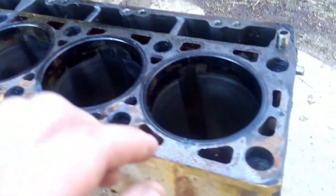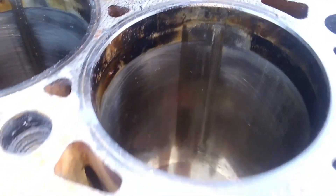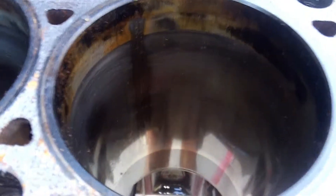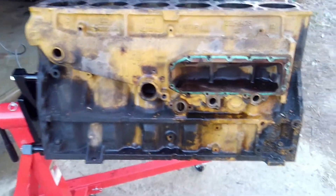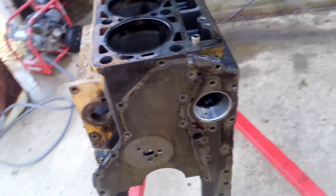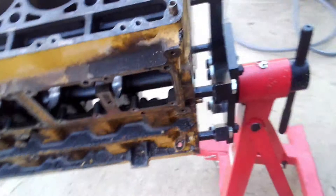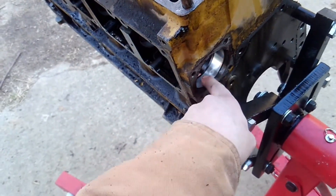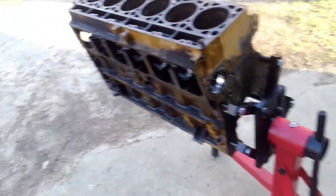You can see the cylinder walls are all torn up, just on one side — except for number five. Number five is perfect: cross-hatching, everything's good, and I'll show you why in just a second. Everything else looked good when we pulled it apart. It's got 119,000 miles on it. Cam bearings looked good — the new block already has those in it — and there was no real damage, just a little wear on certain ones, but nothing strange.